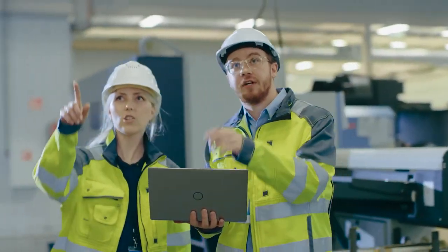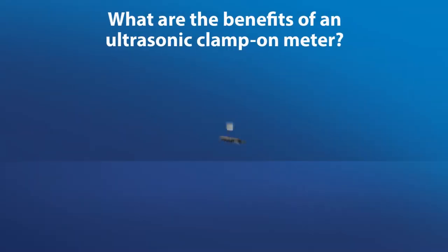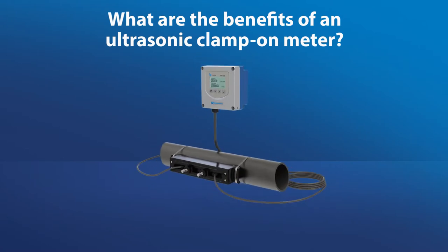Why choose a clamp-on ultrasonic over an insertion mag meter for your operation? Let's start with the benefits of an ultrasonic clamp-on meter.